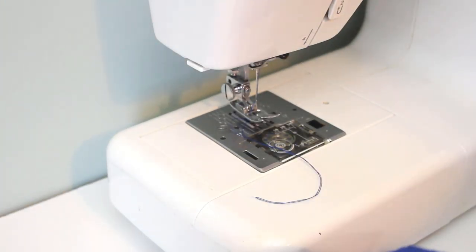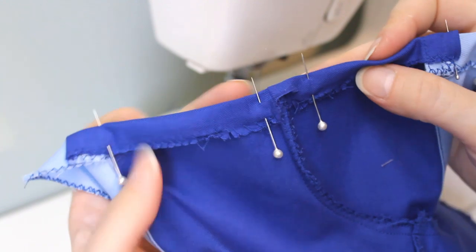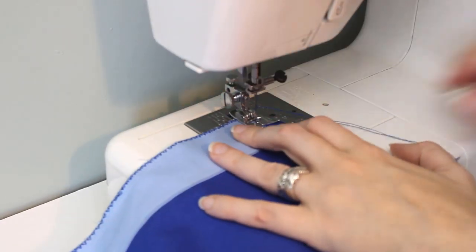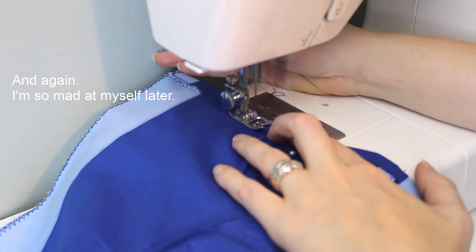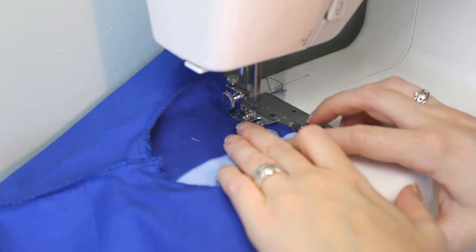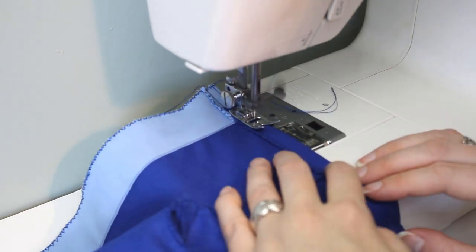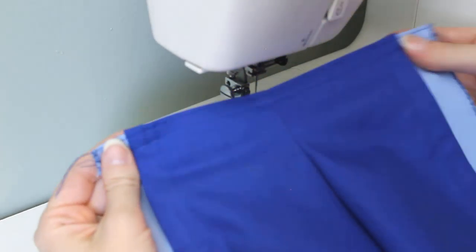The last thing to sew is the waistband. Now that the fray check is dry, I fold this in by about a half inch, just like the other edges, then sew. Fortunately for me, this notch isn't a half inch deep, so I have just enough room to work around it. In addition to the seam along the bottom of that fold, I'll also topstitch along the top edge, to make sure the waistband is secured well above that notch. On the right side, you can't even tell that there was anything wrong.